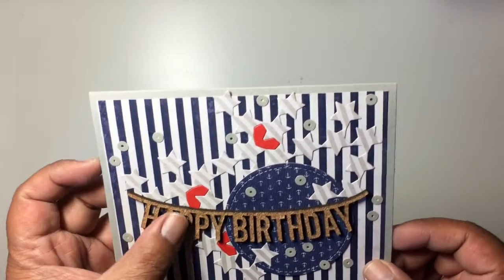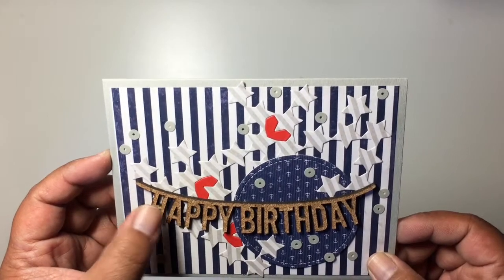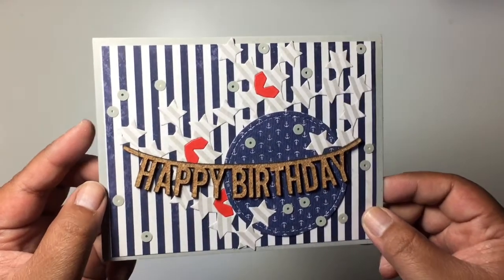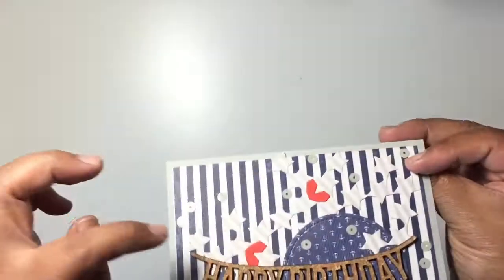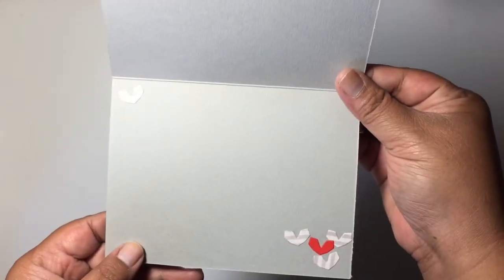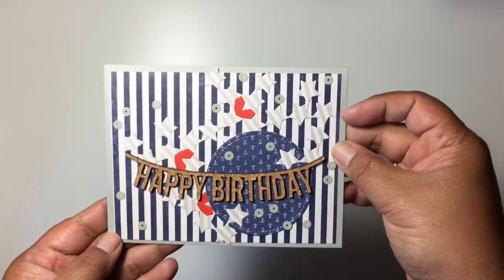I just added some flat gray sequins, and then this happy birthday banner here is from an old birthday kit from Freckled Fawn. Inside, I just took out some of the hearts that were cut out of these spaces and put them on there.